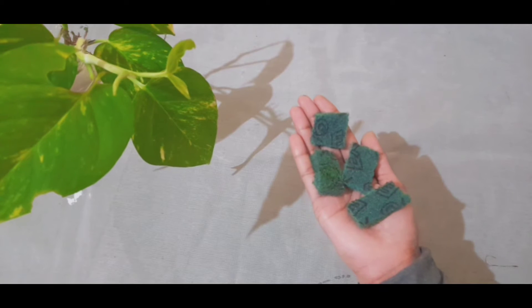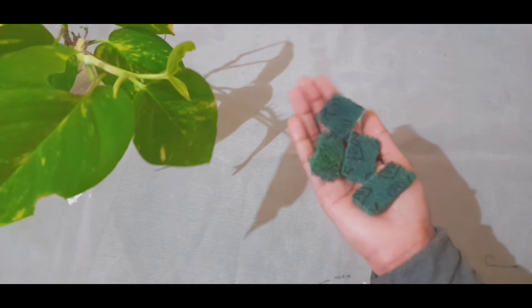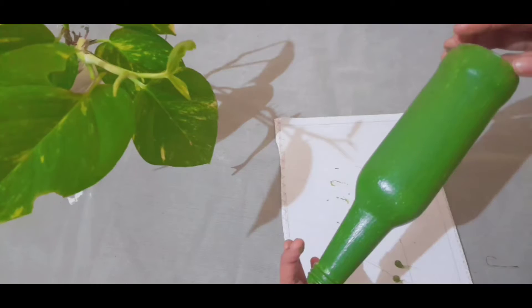I will finish the bottle. I am going to cut the bottle as well. I want to cut the paper with the bottle I have.